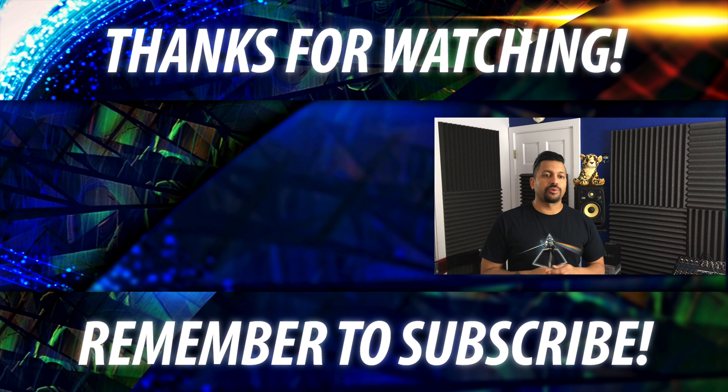That pretty much wraps it up for this video. I hope it helped you figure out how much power you're going to need to run your speakers and get that volume to your listening area. There are a lot of factors at play, so think about these when shopping for speakers and amplifiers. We still need to get to the all-encompassing video on how to match speakers and amplifiers — I needed everyone to hear this first. If you liked it, smash that like button, subscribe, and I'll see you next time.